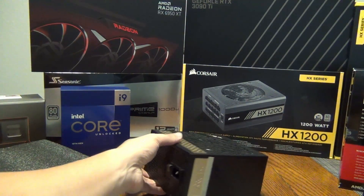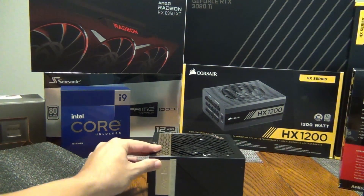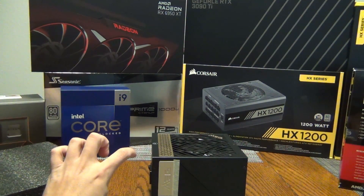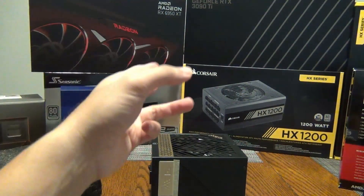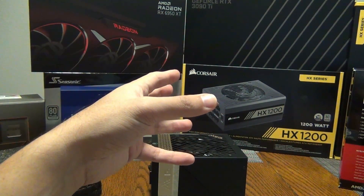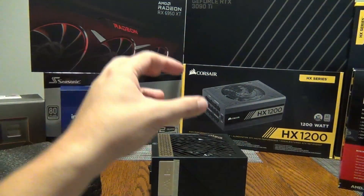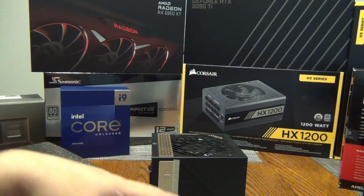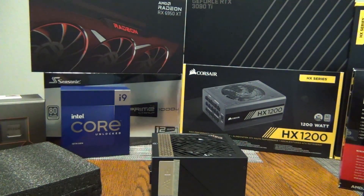The unit itself has good weight to it, but it is not very long. I would prefer it to be longer like the HX 1200. I can already tell this is smaller than my 1200W. The nice thing about a longer PSU is the heat can spread out and dissipate across the board better than having it all compact like this.